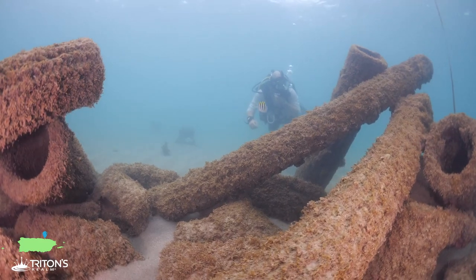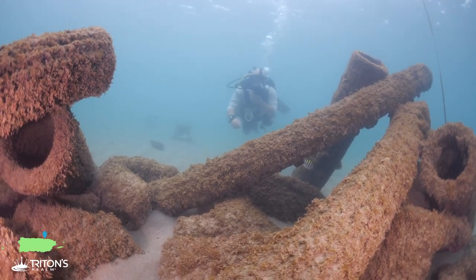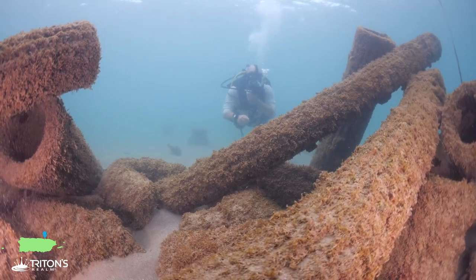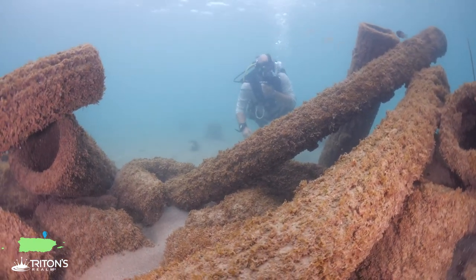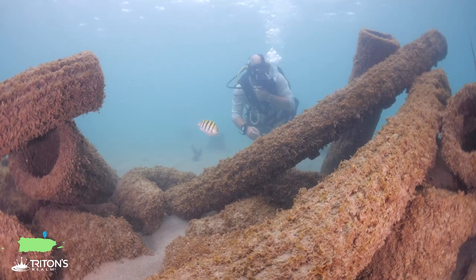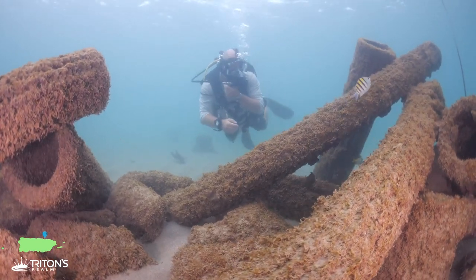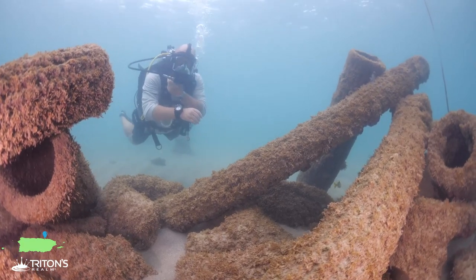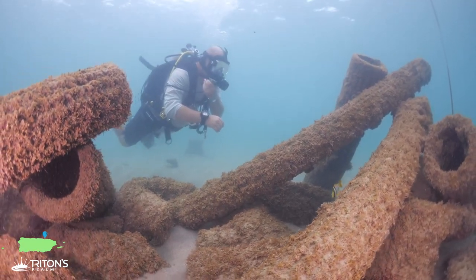So we're down here at an area known as Atlantis. It's a really neat spot. Here there's all kinds of columns and statues that form artificial reefs. Makes a great home for juvenile reef fish - little damsel fish and sergeant majors. Really all kinds of great stuff.